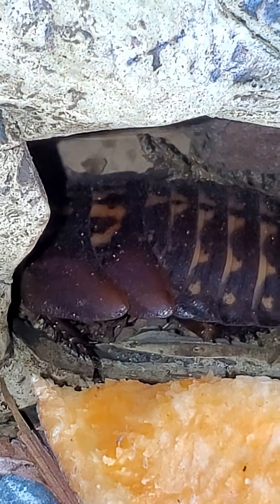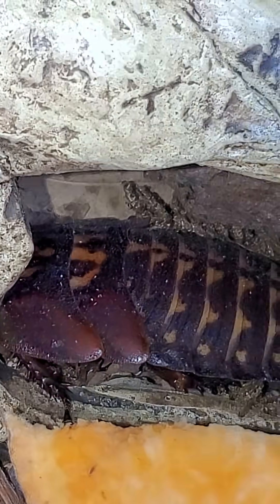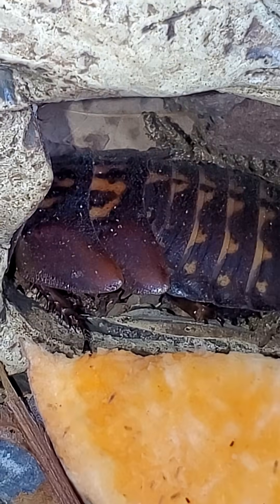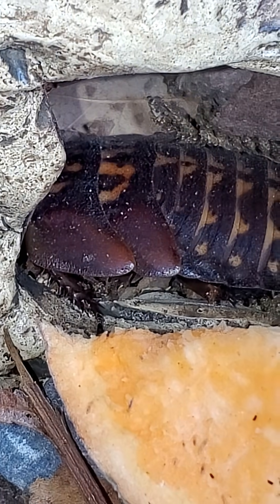This is a death's head roach nymph. If you look towards the top of its head, we can see these two plates that are elongated. These plates will become wings in their next molt.